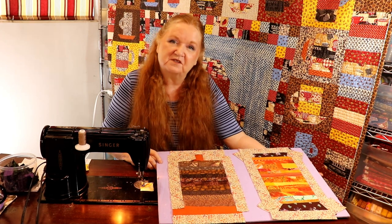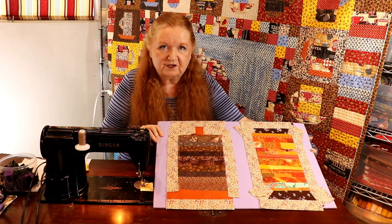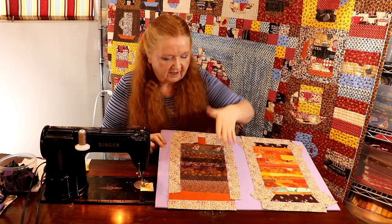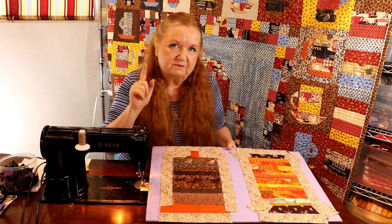Hello and welcome to Conquering Mount Scratmore with Brenda. I'm Brenda and today we're offering you two different spool blocks - one very traditional block and one very modern block - and we're having fun with some string piecing.